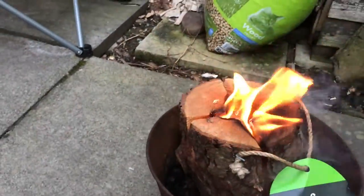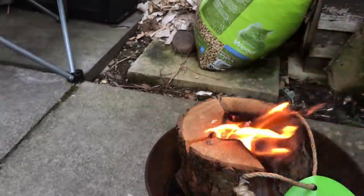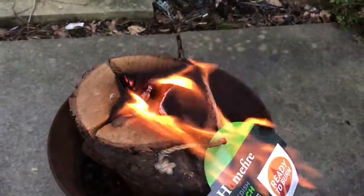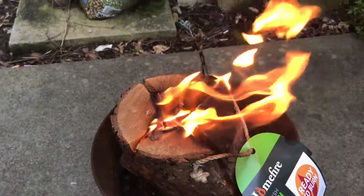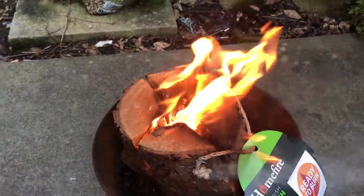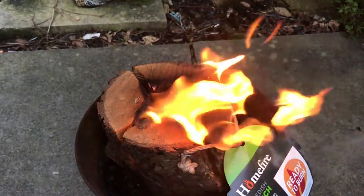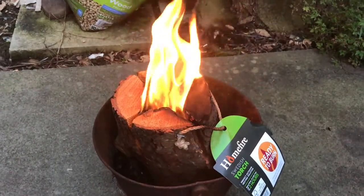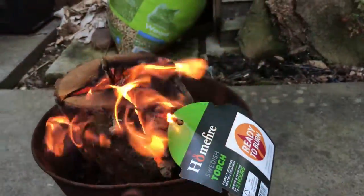How long has it been? Five minutes. I'm guessing that this Swedish torch is basically a log with a couple of chainsaw cuts across the middle and a fire starter and a firelighter inside it. Six quid for that — it's good though, I like it. I haven't got access to a chainsaw. The paper's about to go. It's pretty good, I like this.